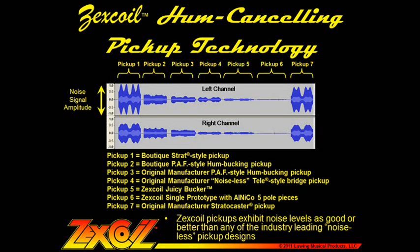Finally, we'd like to give you a demo of the noise rejection capability of Zexcoil pickups. The following clip is of seven different pickups played through the same amp at exactly the same settings. These were all recorded in the same session, and no relative levels were changed during the mixdown. To get these noise levels, we stood in exactly the same, very noisy spot in our shop and rotated back and forth through about 90 degrees. The Zexcoil pickups exhibit noise levels as good or better than any of the industry-leading noiseless pickup designs.